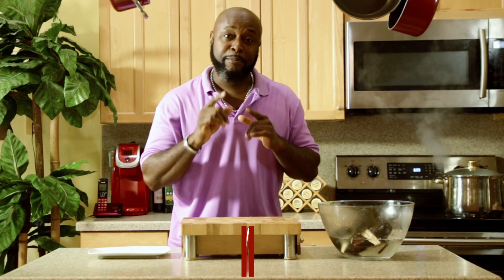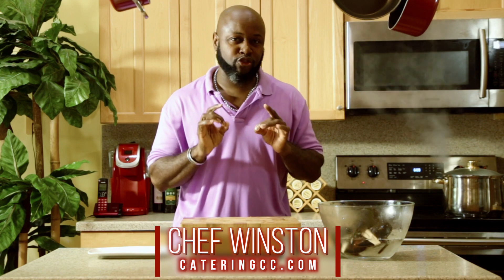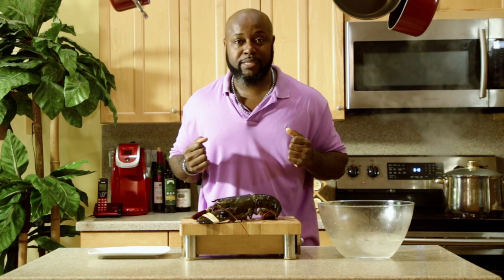Chef Winston here, back from CateringCC.com. Today I'm going to bring you an instructional video on how to cook and extract meat from a live lobster.